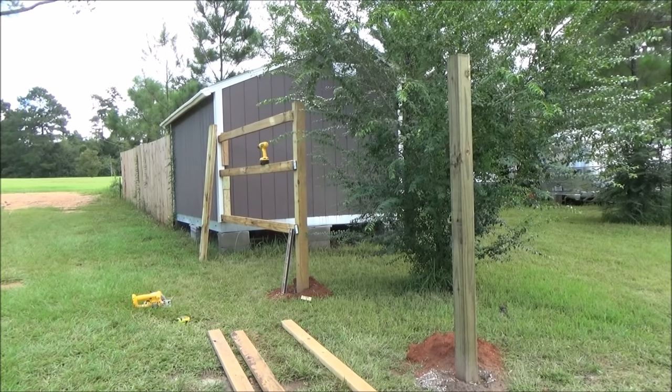Hey, y'all. Welcome to Toadstead. Well, in the last installment you saw us put up the posts here, and now we've begun to put the horizontal pieces in.